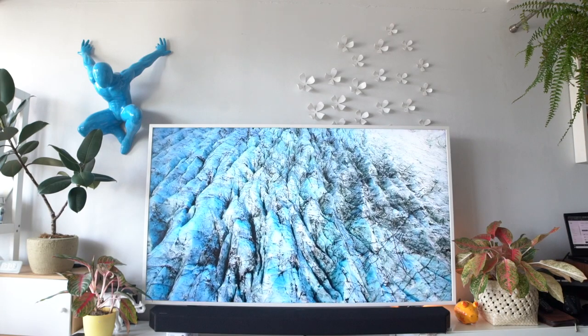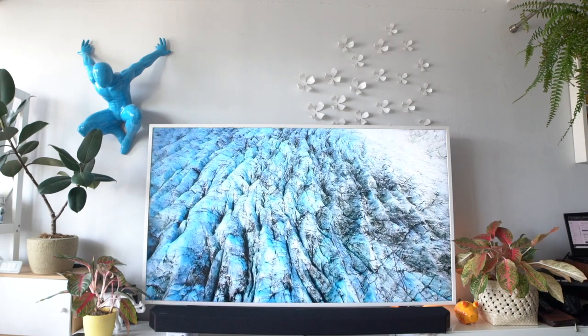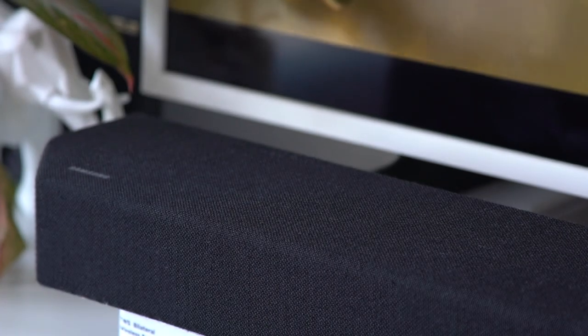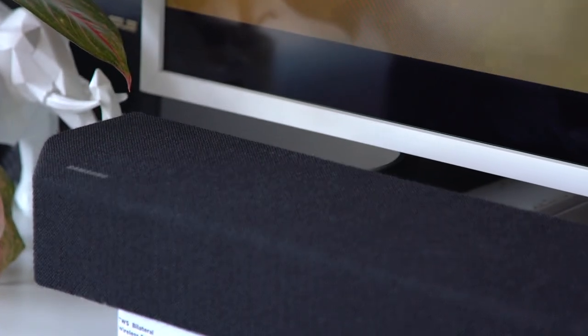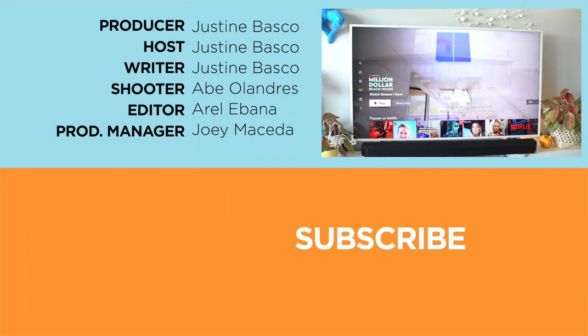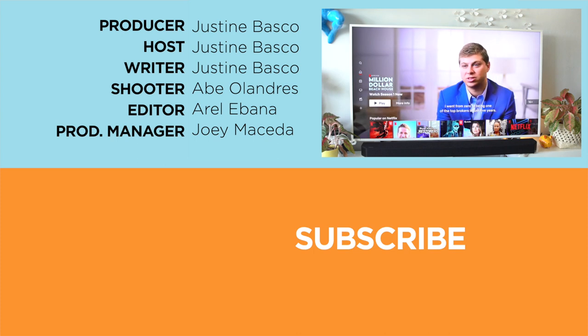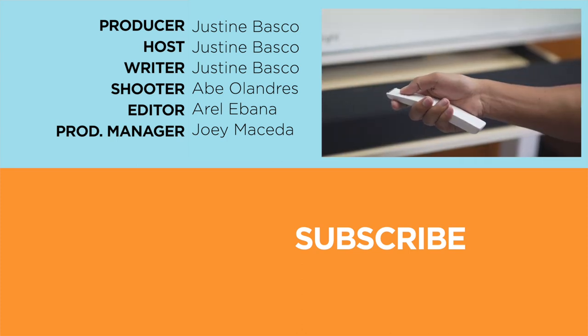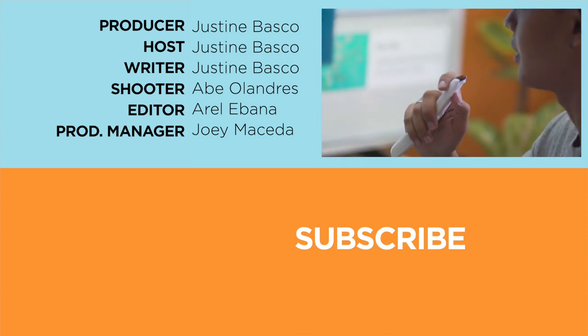And that's it for now, guys. Don't forget to let us know what you think about Samsung's The Frame 2020 and Samsung Soundbar Q900T in the comments. If you enjoyed this video, be sure to drop a like, subscribe to our channel for more content, hit that bell icon so you don't miss any future uploads, and be sure to visit yugatech.com for the latest tech news and reviews. Once again, this is Justin — don't forget to wash your hands and stay at home. I'll see you next time.